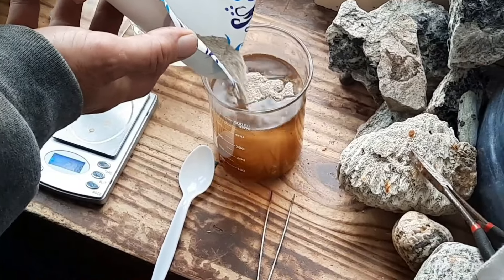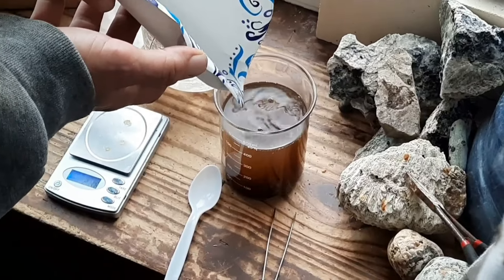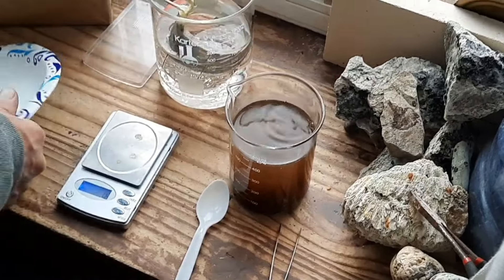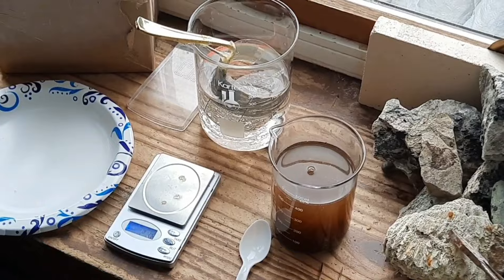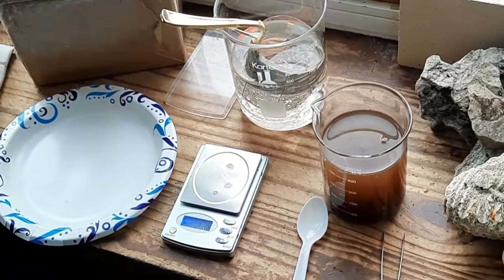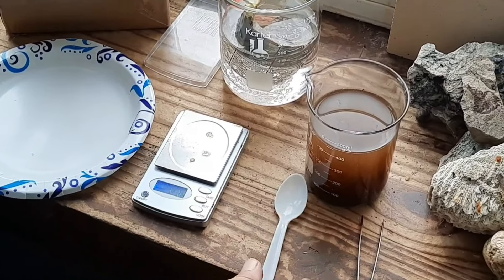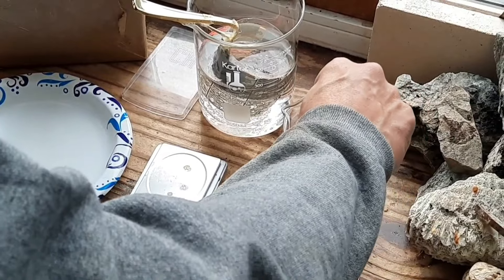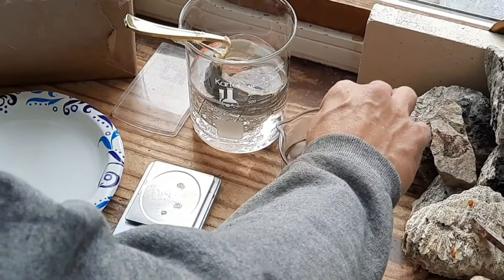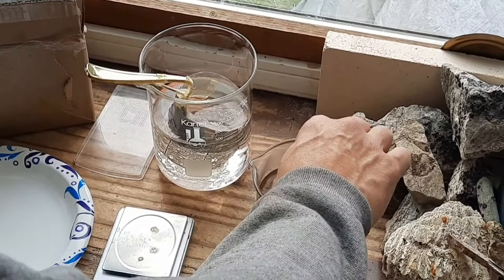Now I've got to stir this around, and this time I'm going to filter the solution. I'm right next to a window area so I open my window a little bit to let any debris out. I'm going to stir this around until everything's dissolved, and then once it's all stirred up we're going to filter it out so we have a nice clean solution. We'll be right back.